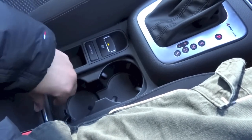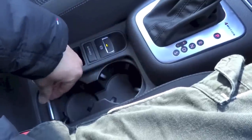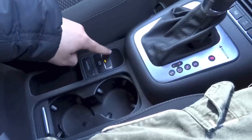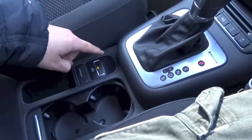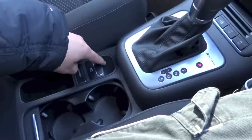You do have a couple of cup holders right here with a cover if you didn't want them exposed, plus a bit more storage. Right here you have your electronic parking brake — it is currently engaged. To disengage it, put your foot on the brake and push the lever down. To engage it, pull the lever back up.